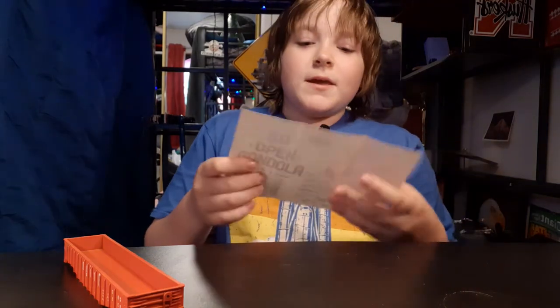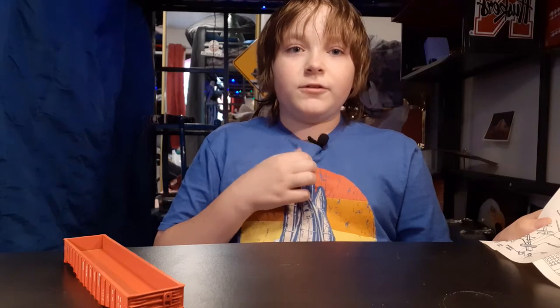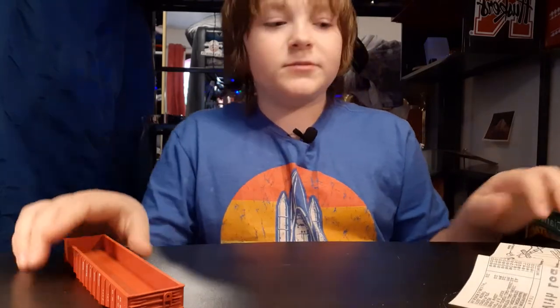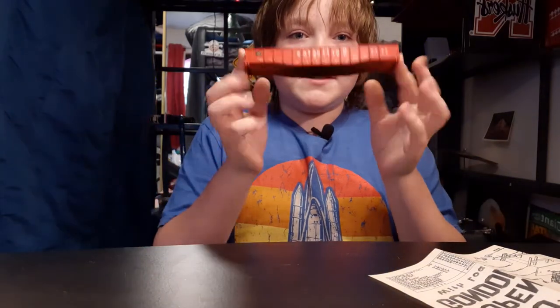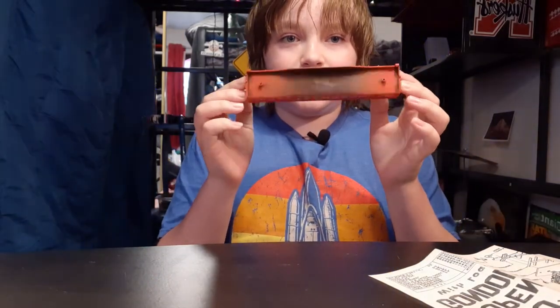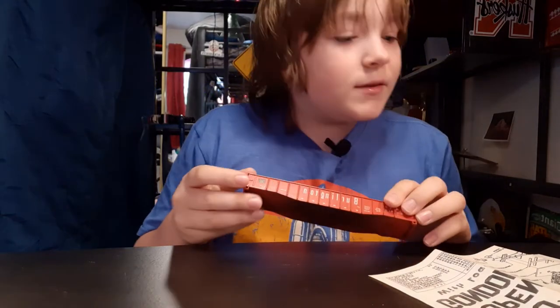I showed you guys in the last two videos, but I'm really excited — I got a new microphone, I hope it sounds better. So the first step we have is the fondle, or whatever this part is called itself.